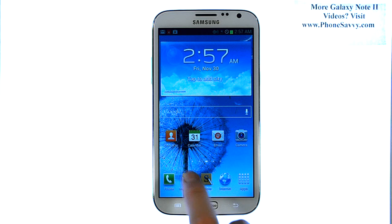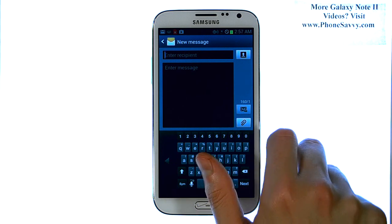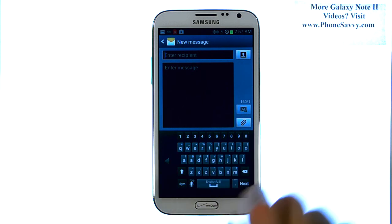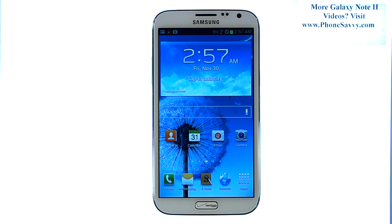Now if you go back into Messaging, you can see that it shifted the keyboard to the right side of the phone, so it will be easier with one hand just to use your thumb, and it will stay at that setting until you change it at a later time. Visit PhoneSavvy.com to get all of your questions answered about the Galaxy Note 2. Thank you.